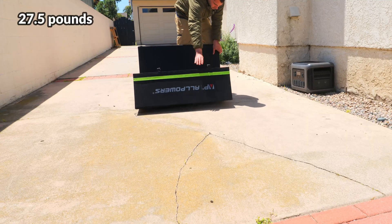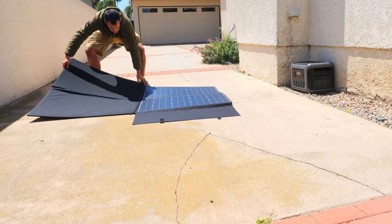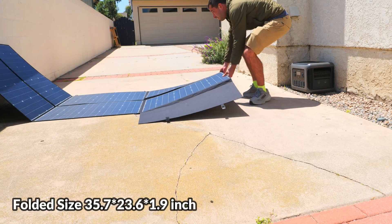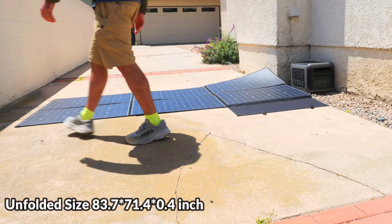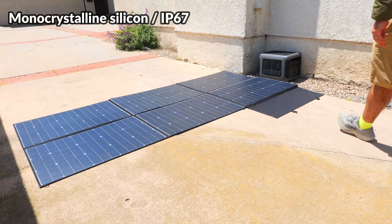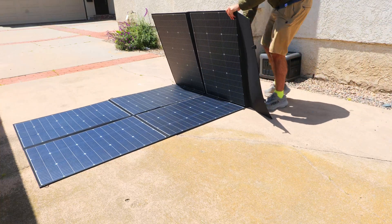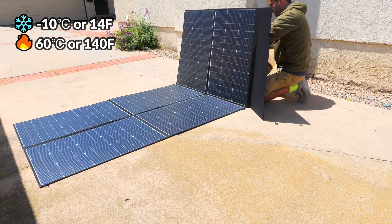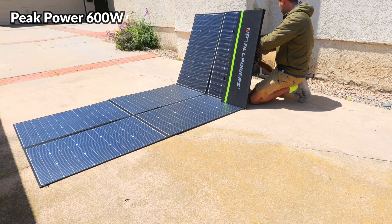The panel weighs about 27.5 pounds, relatively lightweight for its size. It's a monocrystalline panel, IP67 rated, and can withstand temperatures from as low as 14°F up to 140°F. It is a 600 watt panel and I was very curious to see how many watts we'd capture during testing.